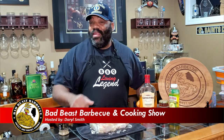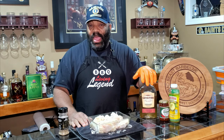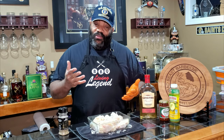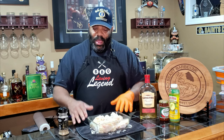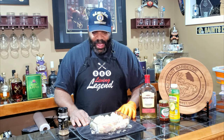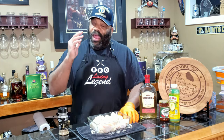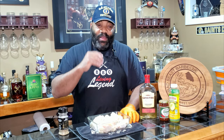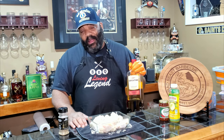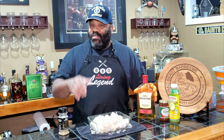Hey, what's going on guys? Welcome back to another episode of Bad Beast Barbecue. Today we're going to be doing some chicken drumettes. You know that age-old question of whether you like flats versus drumettes? I am a drumette person. Flats are cool, but I like drumettes — they've got a little more meat and get a little crispier. We're going to be cooking about 11 drumettes on our Char Griller 980 gravity-fed smoker and making some Catch Fire hot pepper jelly drumettes.